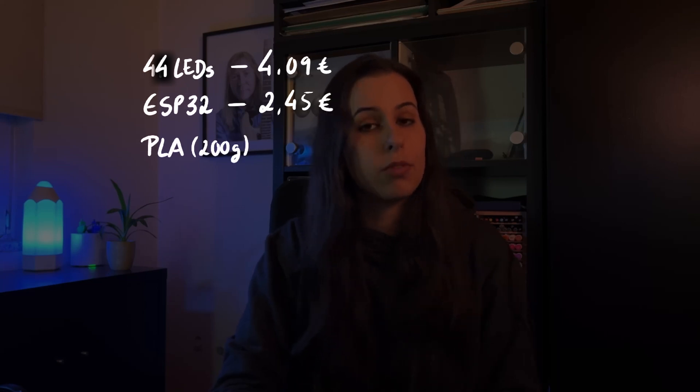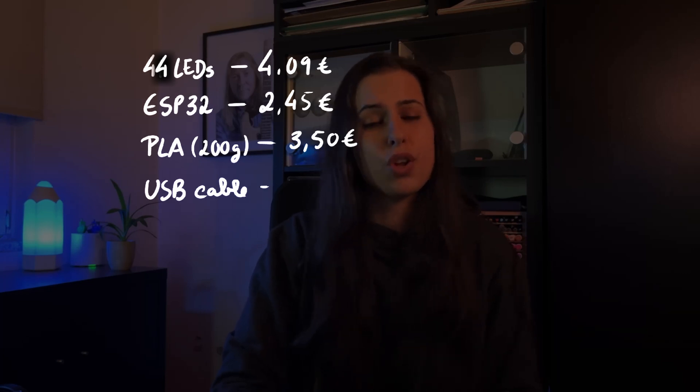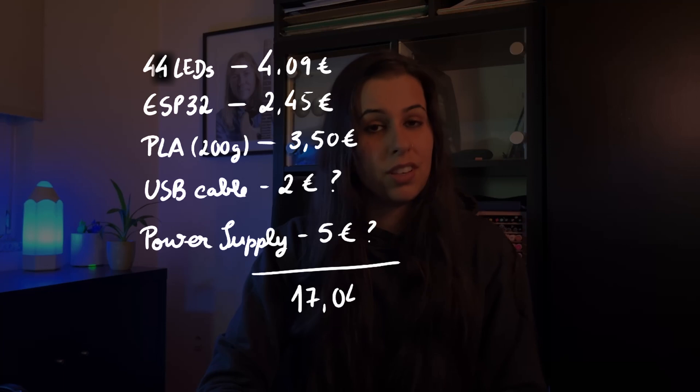How much did this project cost, and was it worth it? For the components: I used 41 LEDs from the roll — equivalent to 73 cm — that costs around 4€. The ESP32C3 I got for 2.45€. The printed parts were about 200g of PLA, around 3.50€. The cable I used an old one, but a new one would be 2€. For the power supply I'm also using an old one, but you could get one for around 5€. In total, 17€ — compare that to 100–300€, and that sounds pretty good. And I got to design, build, tinker, and customize it myself. It was fun!